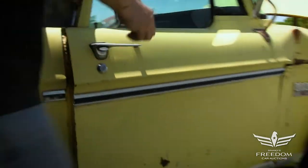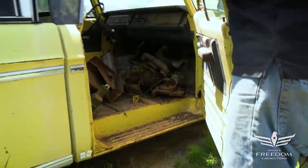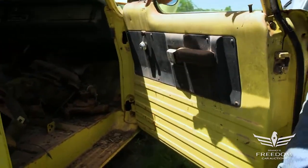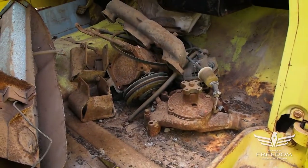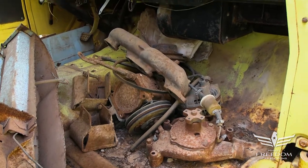Let's trade places — I'll open this door and look inside. And right there, that's the big block water pump from the 383 engine. Looks like factory — an air conditioning pump right there, so that might be factory stuff.